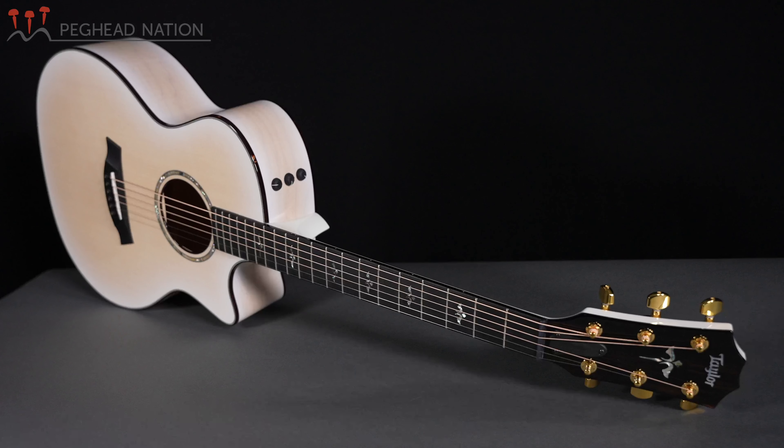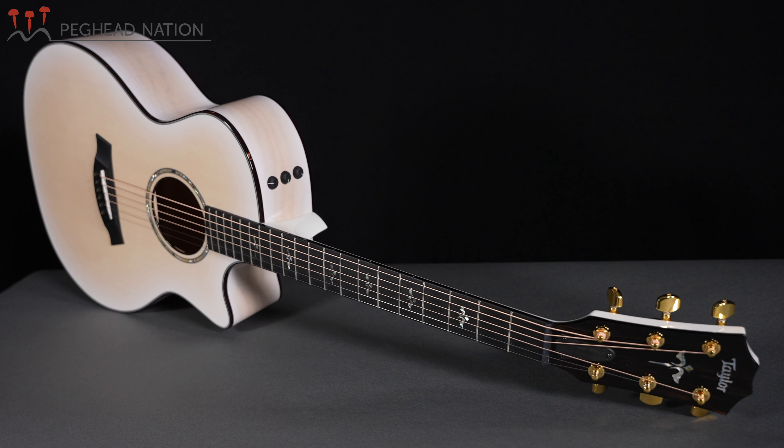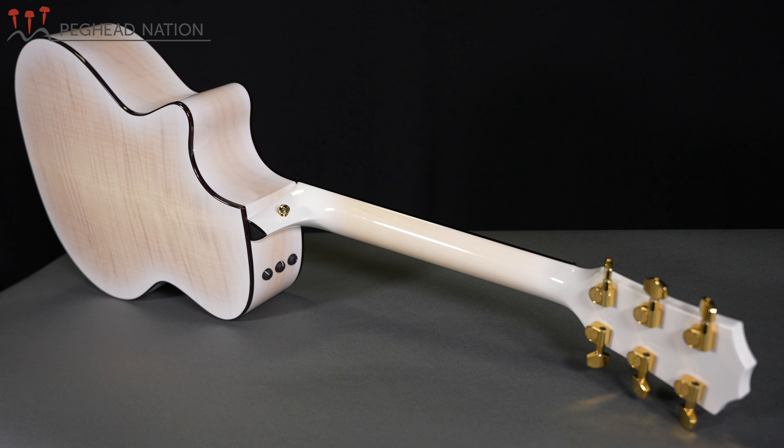Hi, I'm Teja Gerken with Peghead Nation, and today I'm here with another guitar that's part of Taylor's 50th anniversary lineup of limited edition guitars. The guitar I've got here today is the 614 CE LTD, and as you can tell it's a really unique and stunning looking instrument with a transparent white finish throughout. I'm not sure I've seen another Taylor just like this, and it's really cool to see them stretching out on these 50th anniversary guitars a little bit.